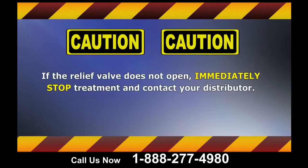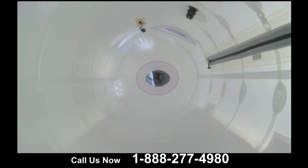CAUTION: If the relief valve does not open for more than 10 minutes, you should immediately stop treatment and contact your distributor. The relief valves allow for the circulation of fresh air into the chamber and the expulsion of CO2 out of the chamber. Therefore, it is critical the valves are operating properly during a treatment.